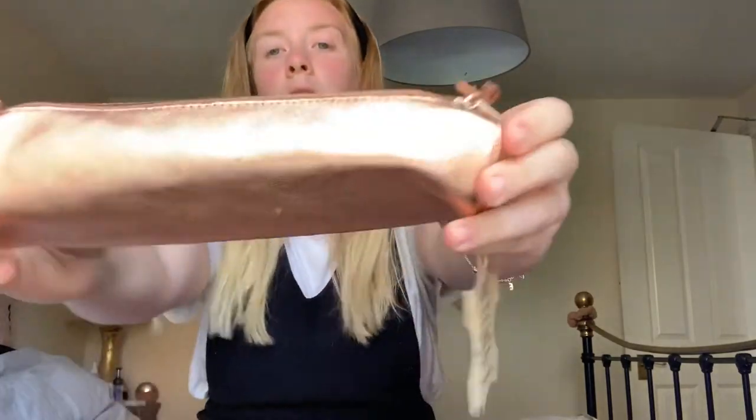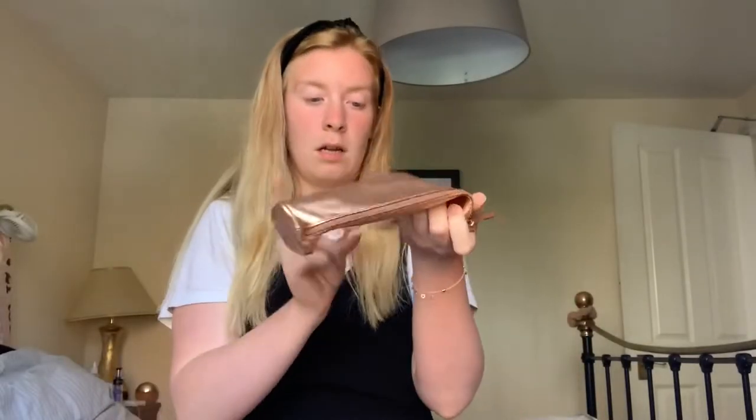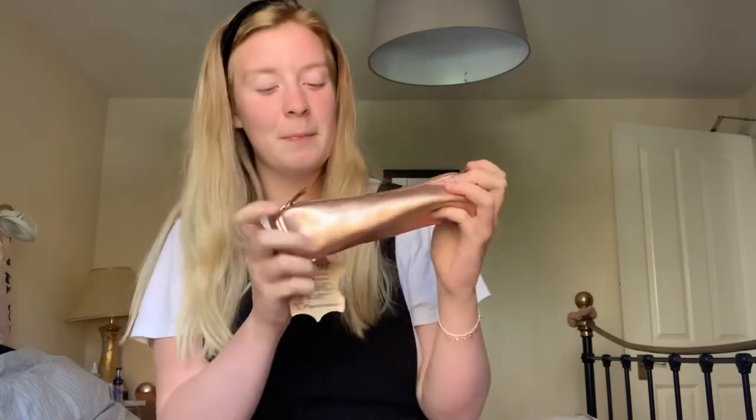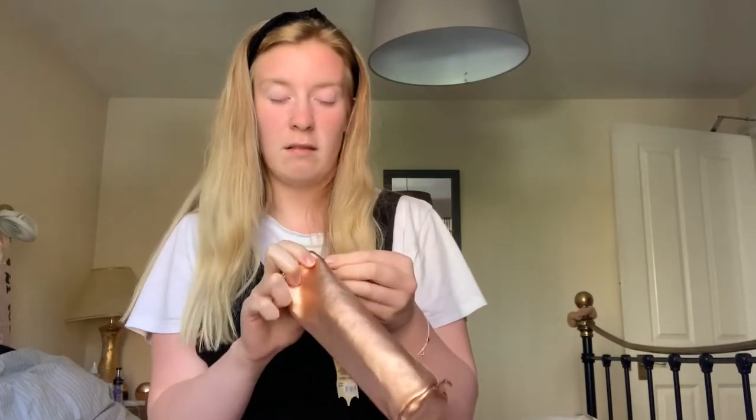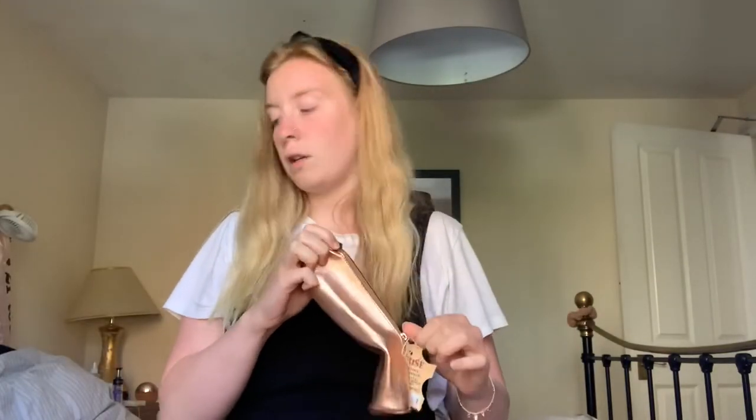Next up is obviously a pencil case. You're going to need to take notes and write down key information and stuff. I've just got this metallic-y rose gold one. I don't know where it's from — I'm so terrible! But it looks big enough, and I think it's leather or suede actually.